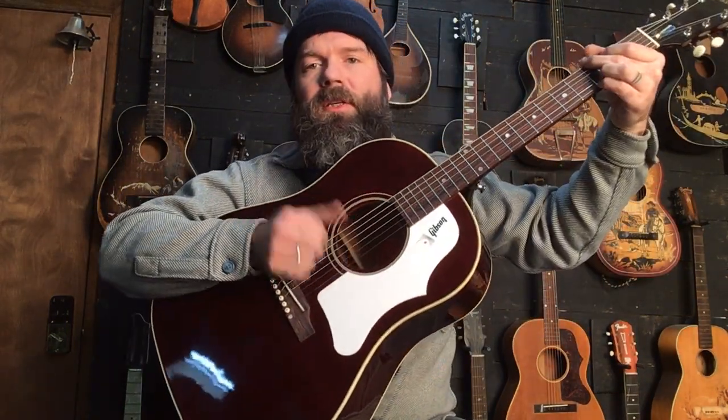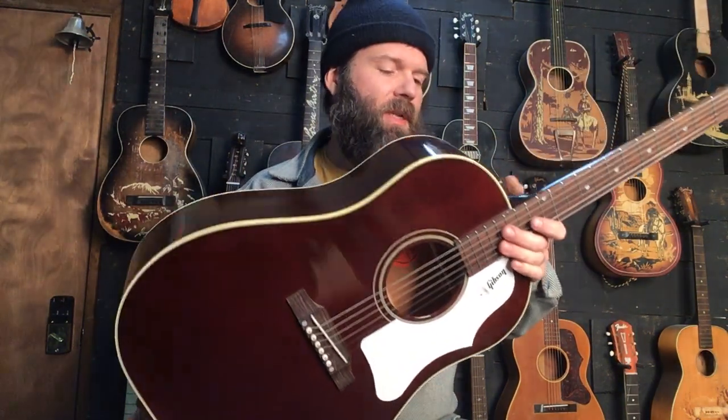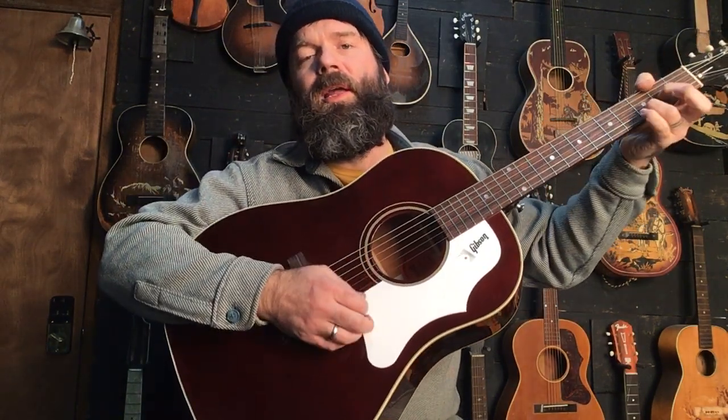This is a reissue of — I think they call them the 1960s series or something. Gibson started reissuing all kinds of different years, and for whatever reason they thought it was important to reissue the ones from the 60s that are on so many famous recordings and performances and all that kind of stuff from that era.